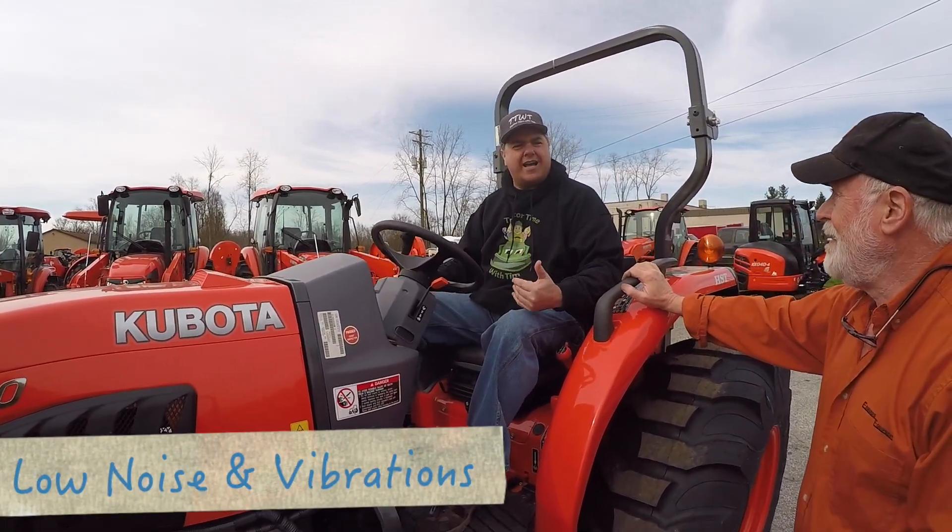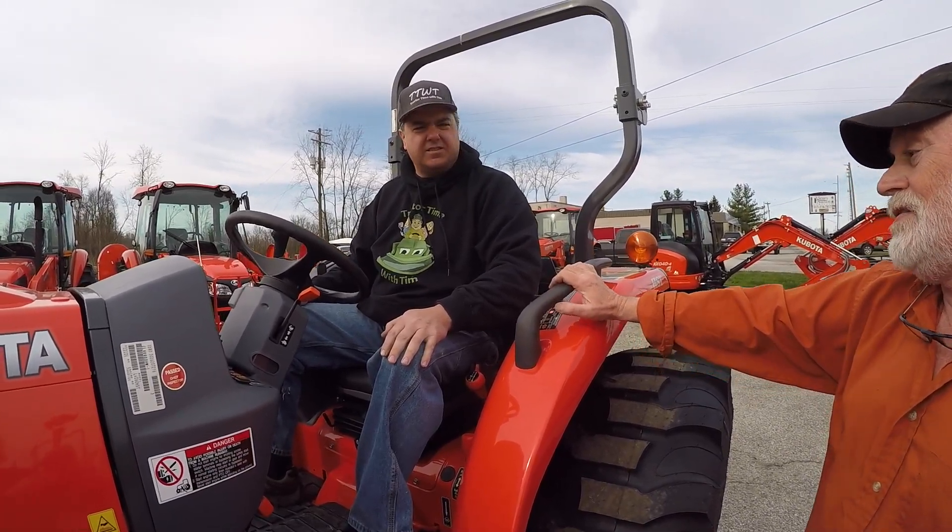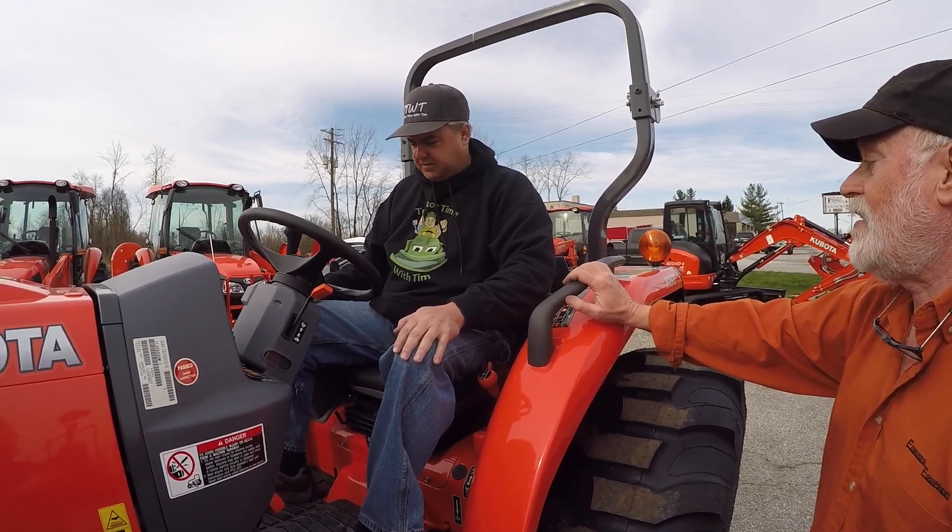It feels really quiet in the operator's station. This is one of the quietest tractors I've ever been on, and we used to sell Deere — this is a lot smoother tractor than the Deere.